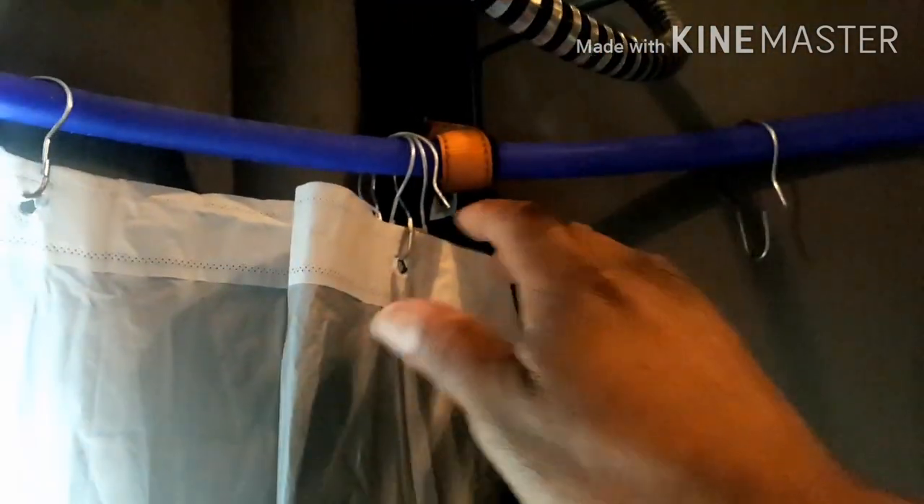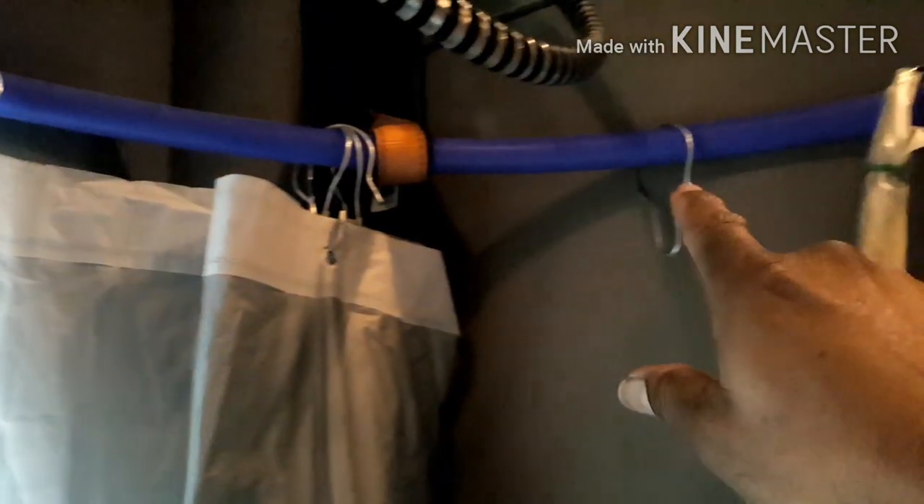From here I just put the pump inside the bucket — wire and all — and it usually sinks to the bottom. Then I'm ready to draw the shower curtain. That's the front curtain, and I have it set up so that once I get it to this side I can take it off the hooks and hook it over here.